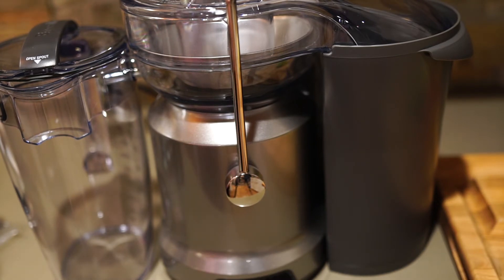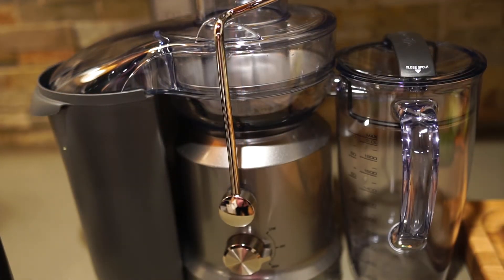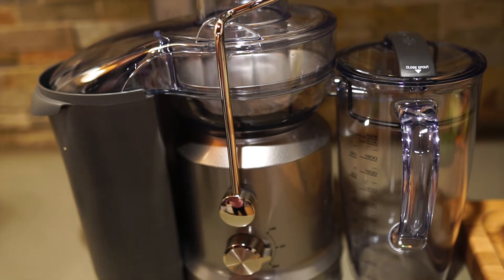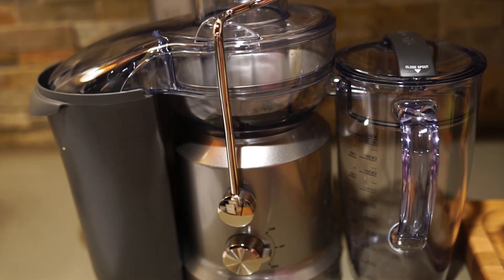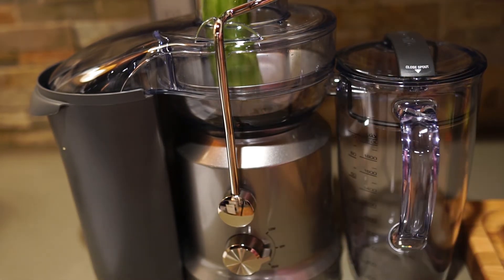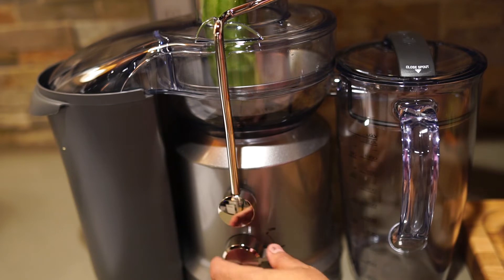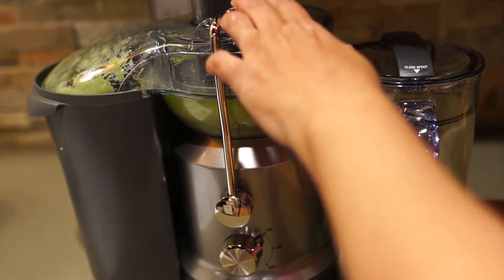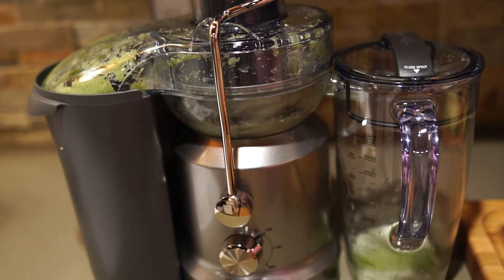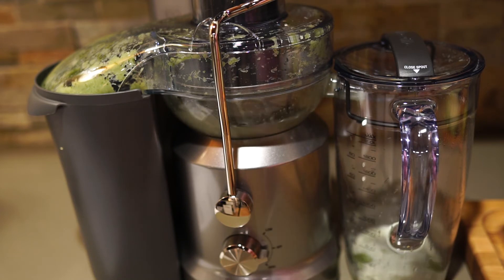I should probably turn this around so you can see the controls. This juicer runs at two speeds — a low and a high. I guess we'll try low speed with the cucumber. I'm going to drop the cucumber in there, get the plunger in there, and turn it on low. Okay, that's only a million times quieter than my old juicer — and that was on low.